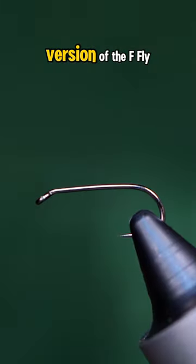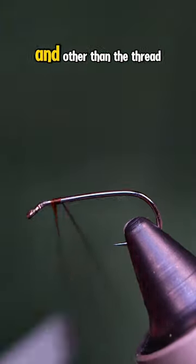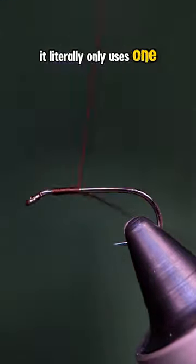This is an over-engineered version of the F-Fly, and other than the thread and hook, it literally only uses one material.